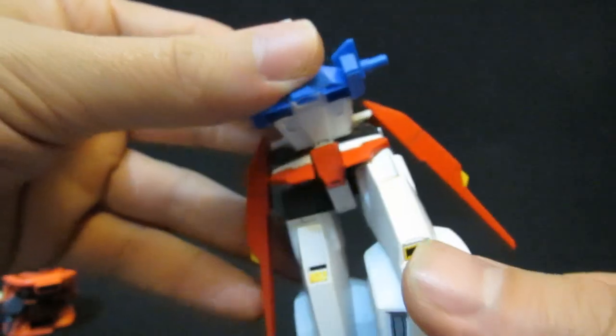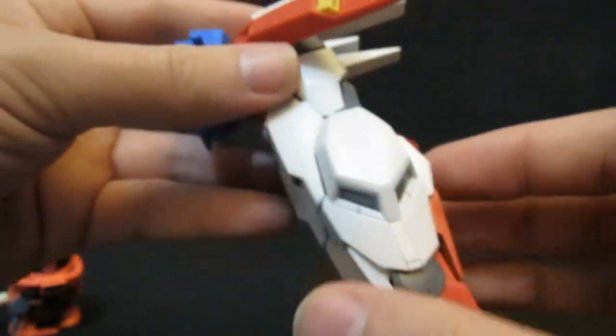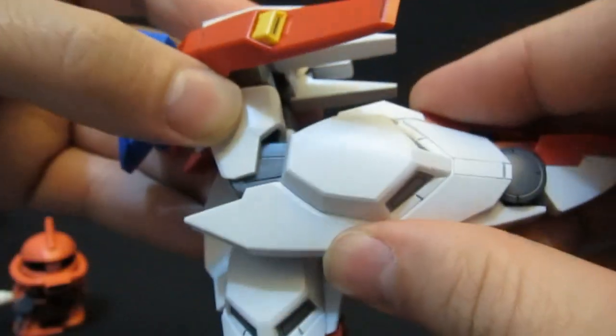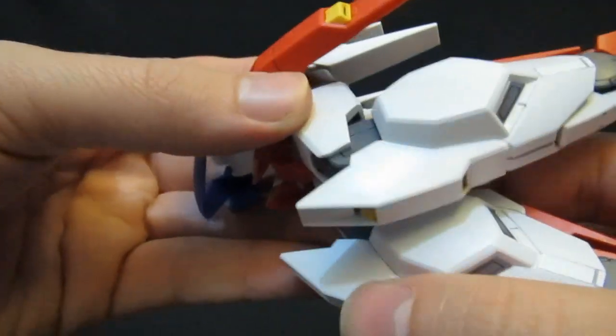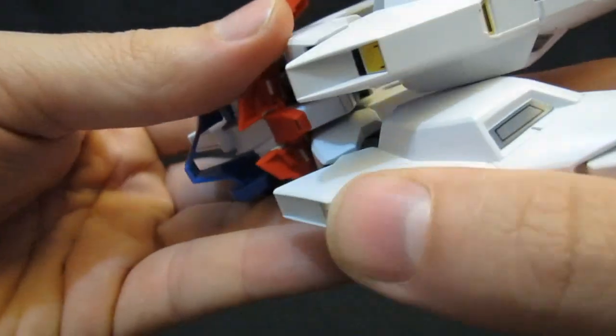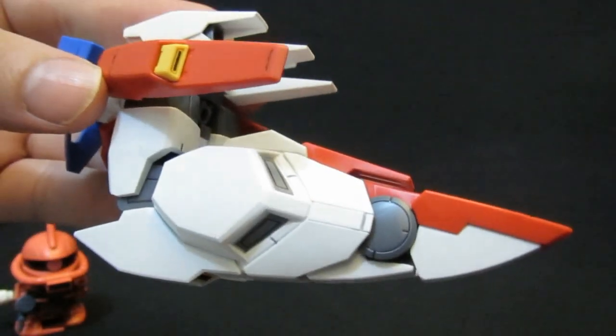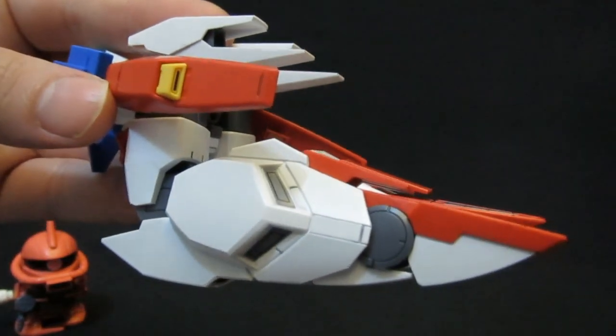Then it's time for a little bit of allume here as you're going to kick the legs up and then bend them back at the knees. When you do that, you want to make sure that you're actually going to get the gray part to go down and flat. You can imagine that this is going to make it look a little bit more like a futuristic space airplane that's definitely not a Gundam's legs just bent over.